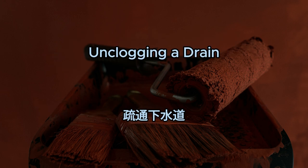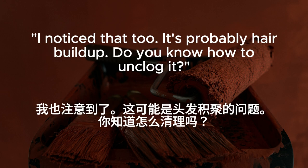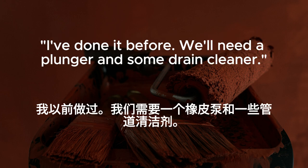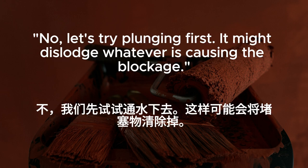Unclogging a drain. The bathroom sink is draining really slowly again. We need to unclog it. I noticed that, too. It's probably hair buildup. Do you know how to unclog it? I've done it before. We'll need a plunger and some drain cleaner. Okay. Let me grab them. Should I pour the drain cleaner first? No. Let's try plunging first. It might dislodge whatever is causing the blockage.